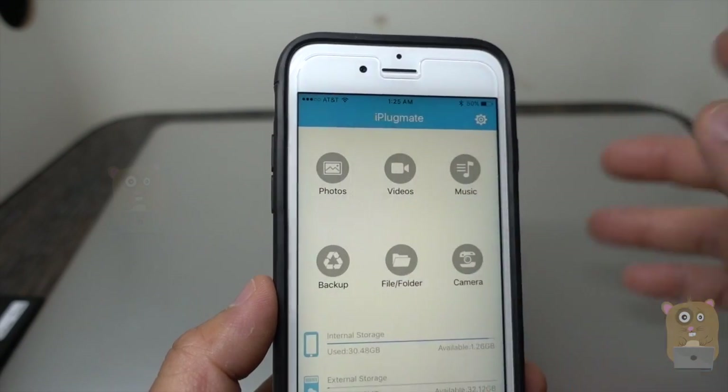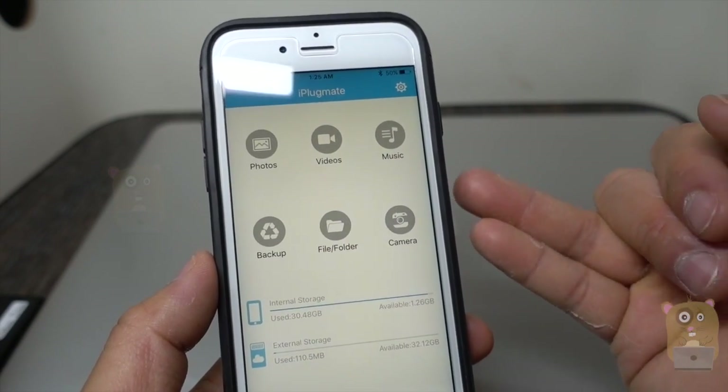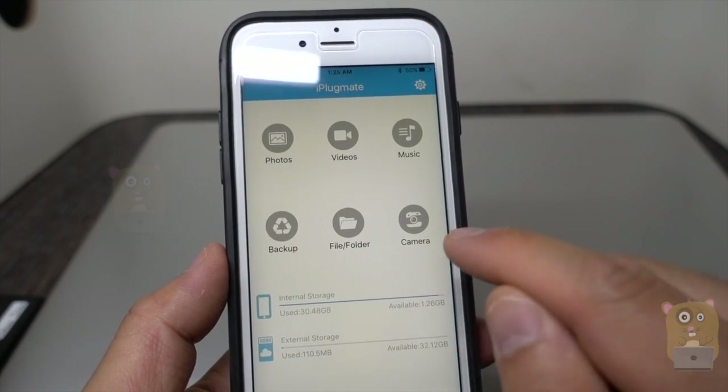This is particularly useful because it's not just the iPhone — it works with iPod, iPad, and iPad Pro as well. If I need to transfer any sort of work-related documents, I can always do that in here too.